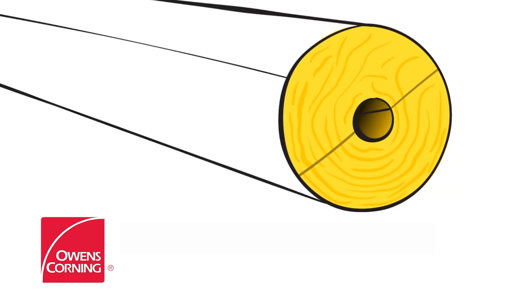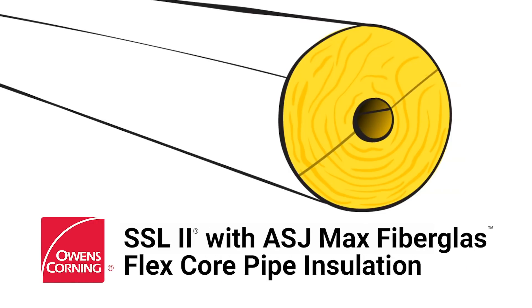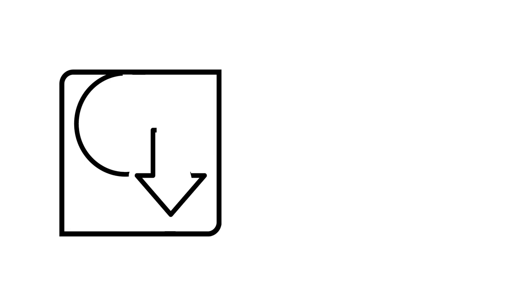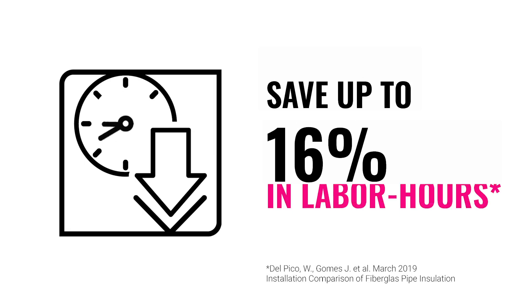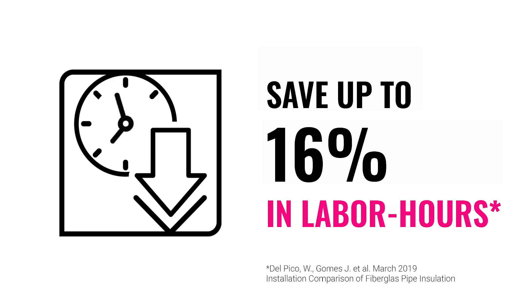That's why Owens Corning has introduced an alternative option that makes insulating small bore pipes and fittings faster and more efficient. SSL2 with ASJ Max Fiberglass Flex-Core Pipe Insulation for small bore pipes and fittings can save contractors up to 16% in labor hours.